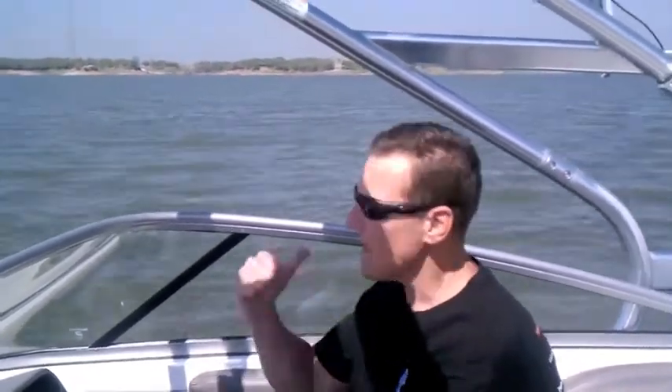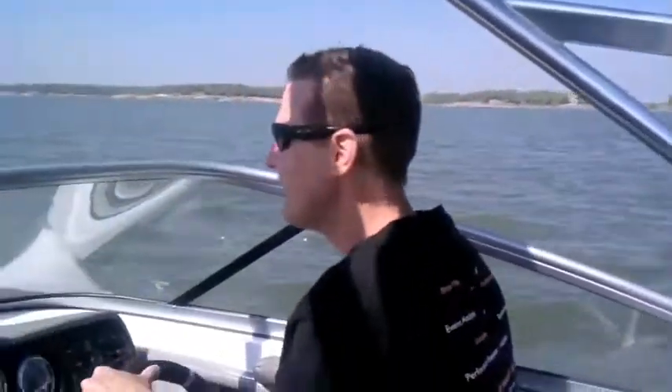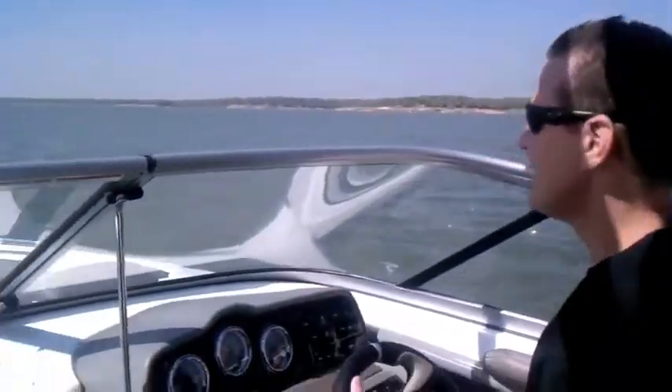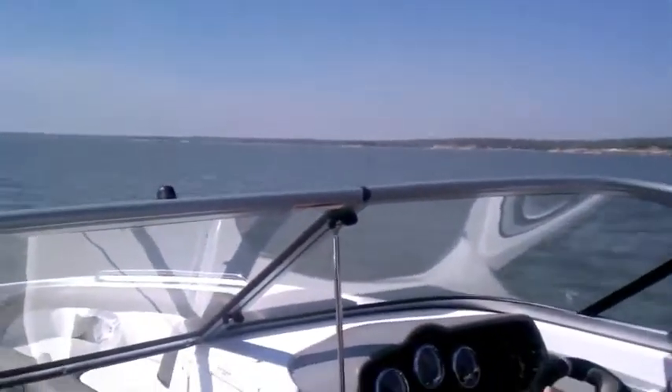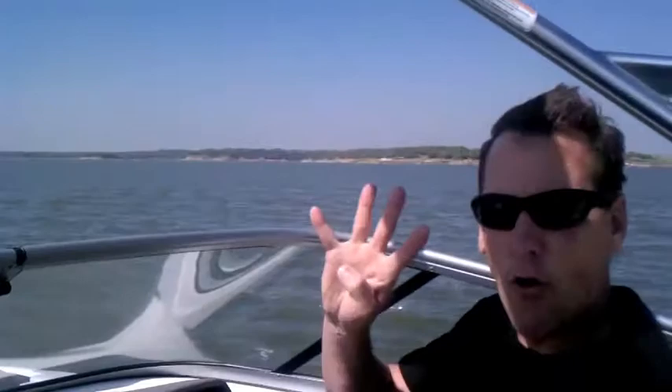What we're going to do now is bring her up to speed, maybe 40, 45. I'm going to cut the wheel 100% right and we'll see how this baby handles it. So here we go. Now, now.